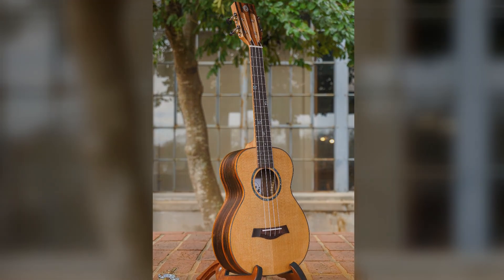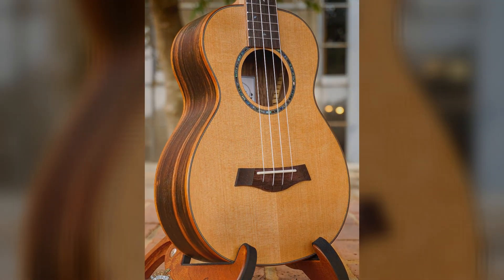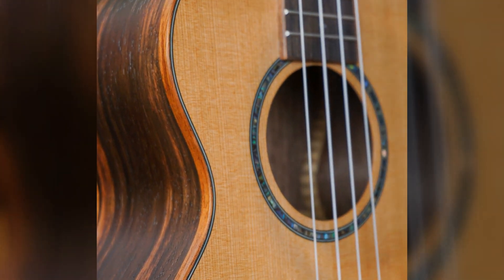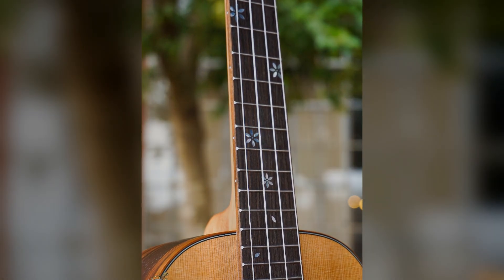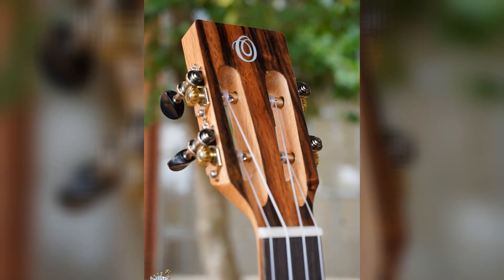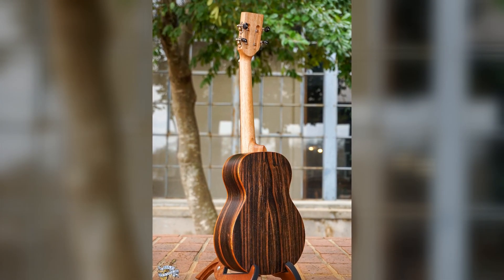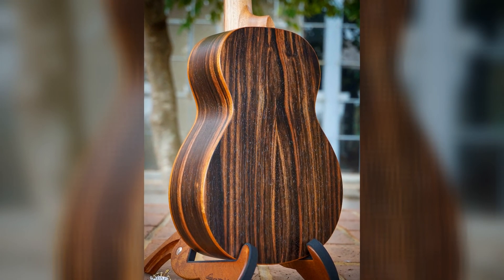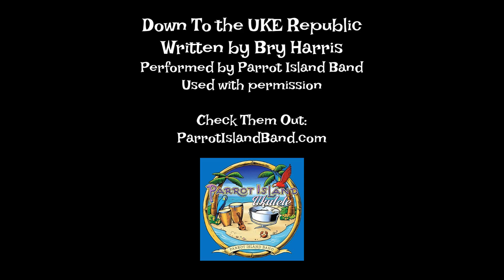Down to the Uke Republic — I went there yesterday. I saw some ukuleles that I just had to play. Down to the Uke Republic. Oh, where do I begin? If you go there one time, you'll go back again. Down at the Uke Republic — you'll have lots of fun. There are so many choices, you can't pick just one. People from all around.